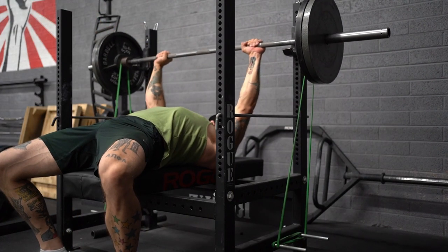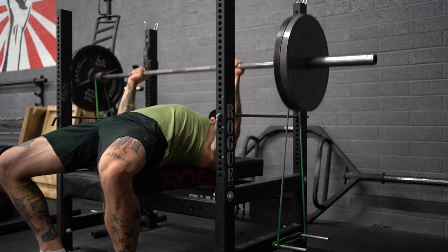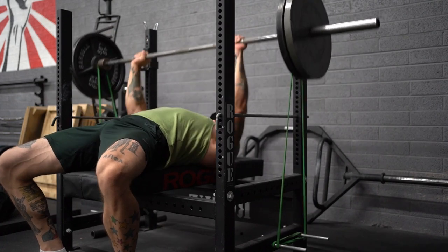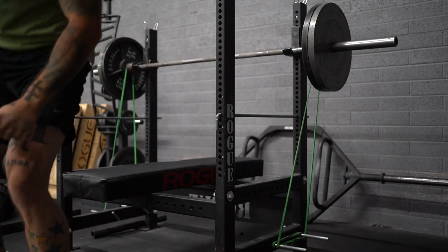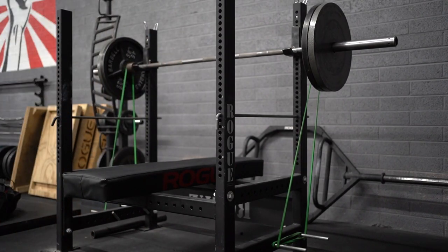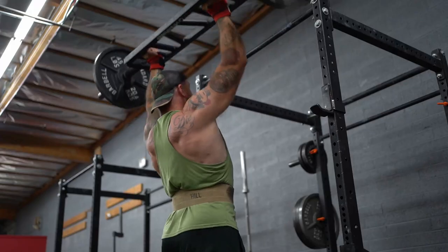Next up we've got Speed Bench — five sets of three at 225 with green bands. I really like doing this speed work on bench back-off sets, and 225 is about the right percentage for this. Next week, I'll plan on keeping the band setup the same and simply adding five pounds to the bar for an even 230.